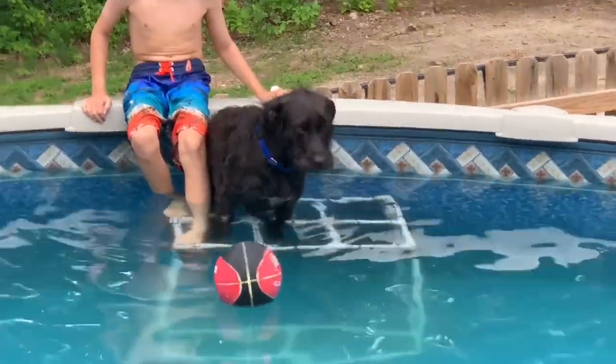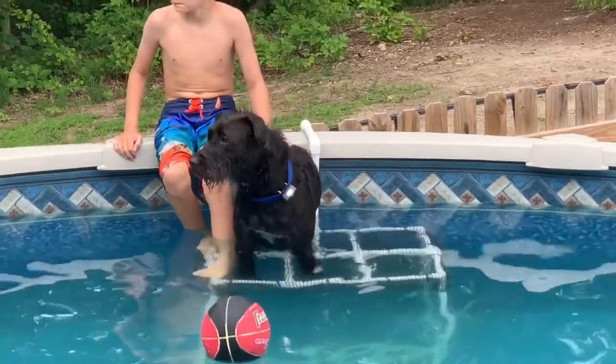She likes to be in the pool, but we're scared that she's going to scratch it, so this is our way of coming up with a solution.